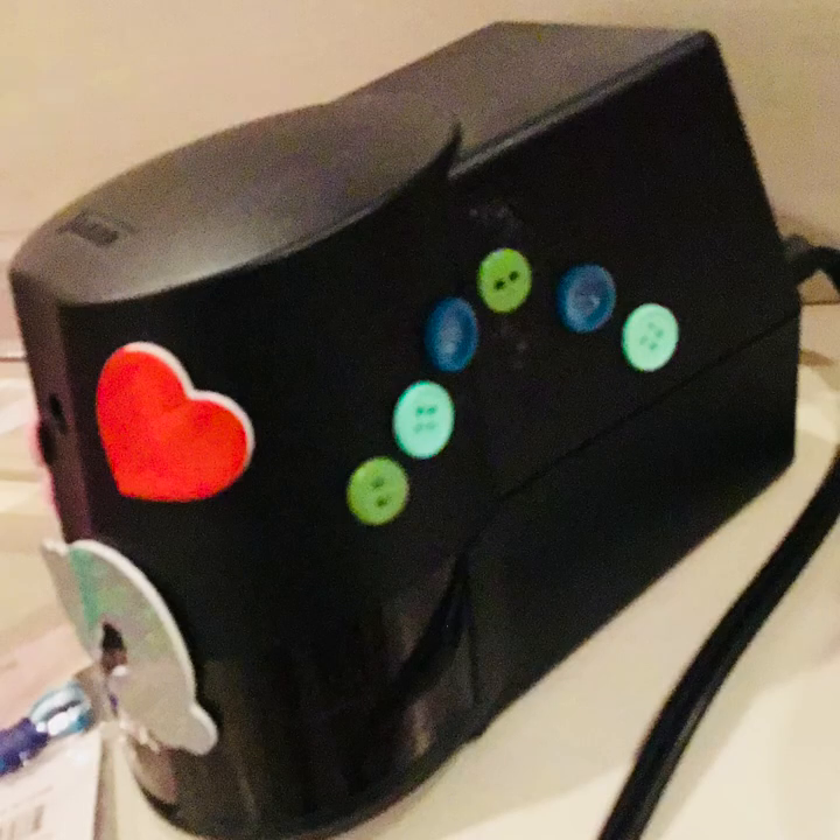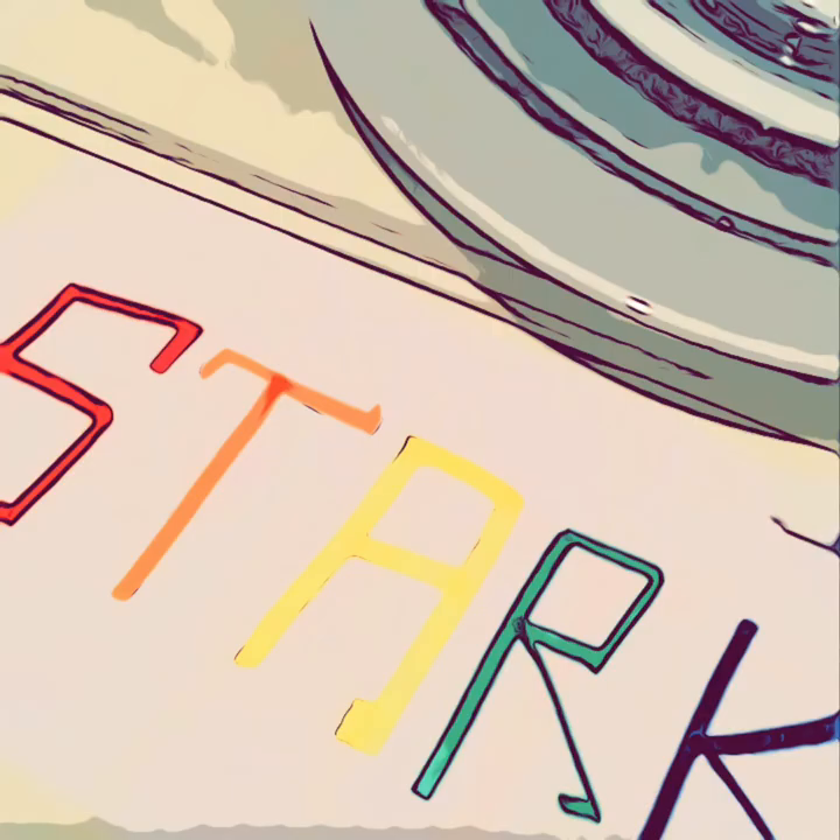Boom! There you have it folks, your new, designed, fashionable pencil sharpener. You can sharpen your pencil in style. See you next time on my channel, Starkey.